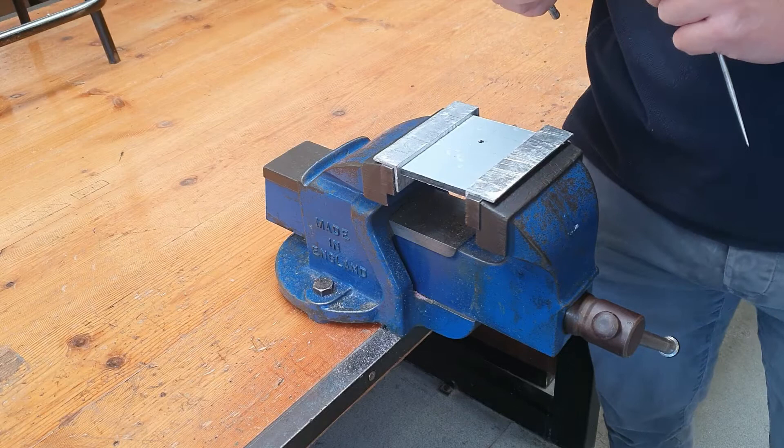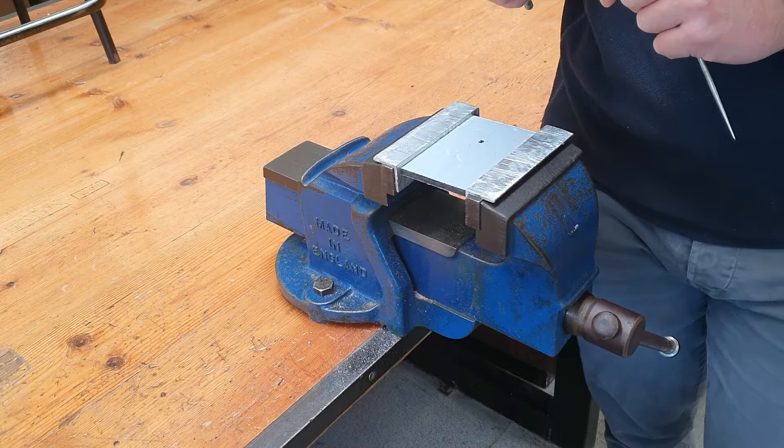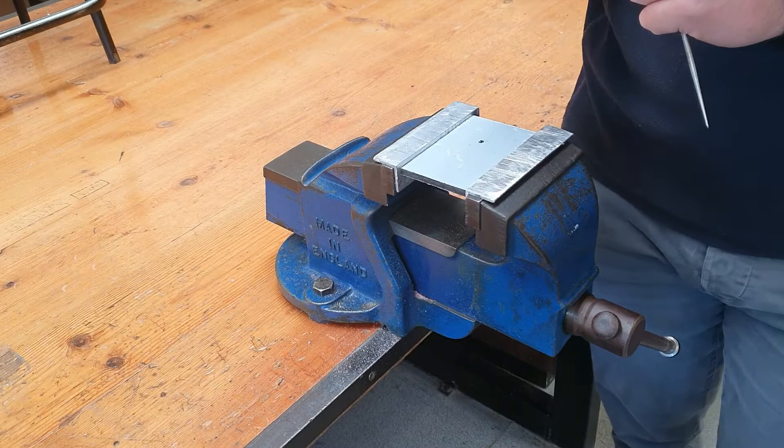Hi everybody, welcome back to the channel. Today I'm going to talk to you about the process of tapping. Tapping a hole is the process of creating screw threads on the inside of a drilled hole to enable the screwing in of a bolt or a machine screw.